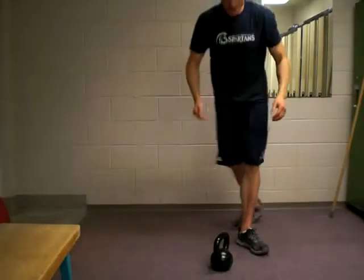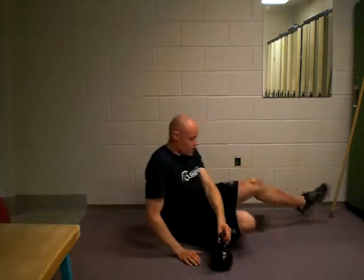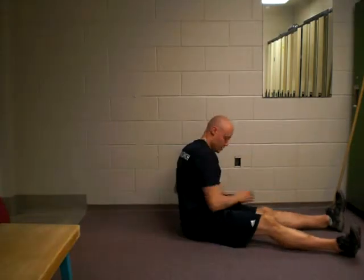Hi there, Andrew. I'm going to look at the Turkish Get Up. So what we're going to do is start on the ground with this exercise here.